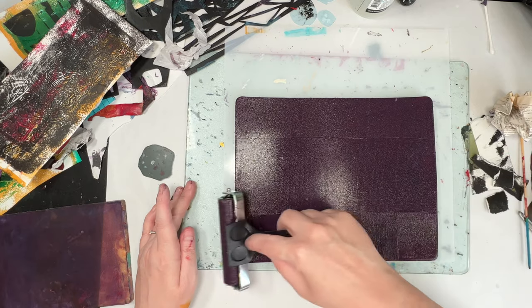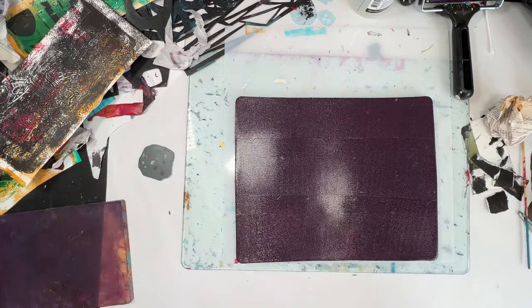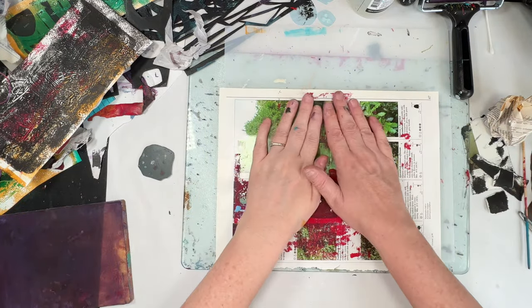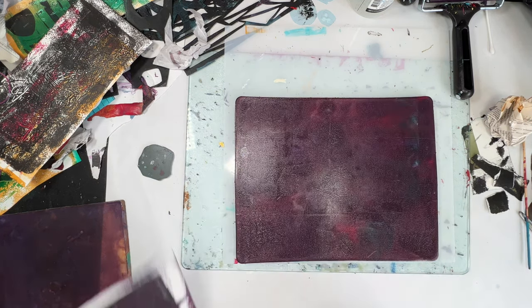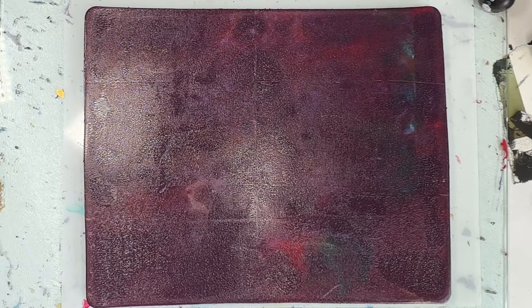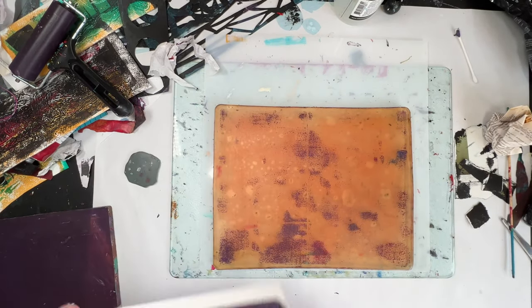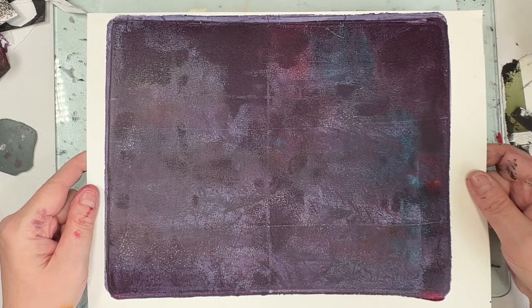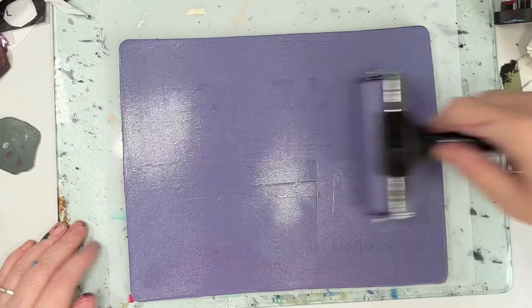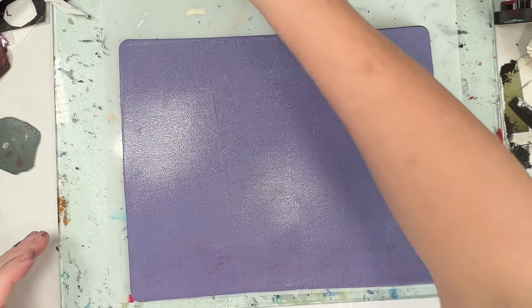I'm just pointing out that part of the gel plate and the white bit in the paper — something's going on, they're not meeting. So this time I'm using just a thick dark layer, and I was just taking off a bit with another sheet of paper. That was a glossy book page with dried black acrylic paint already on it, so it would reject some of the paint on the plate and only take off a very slight amount.